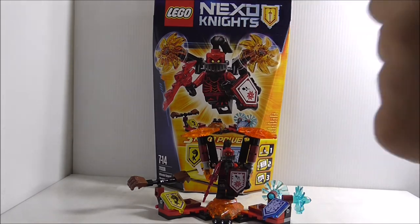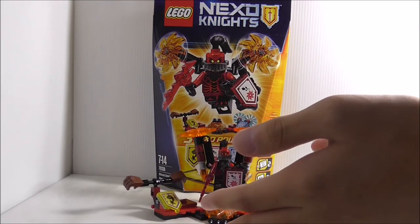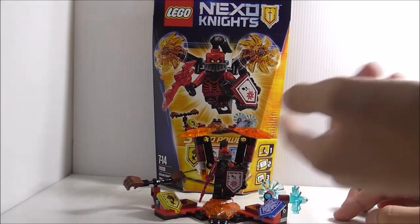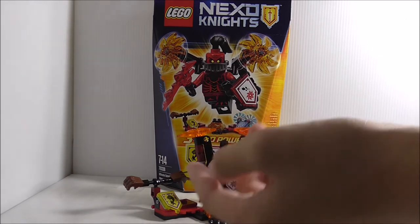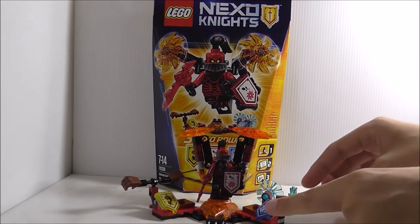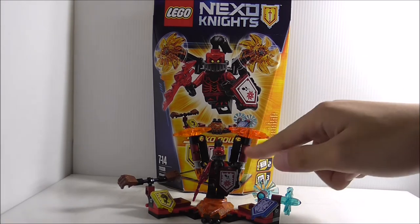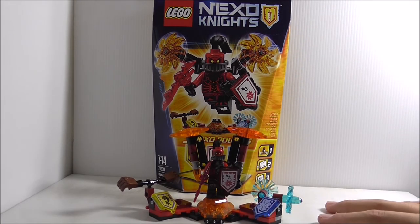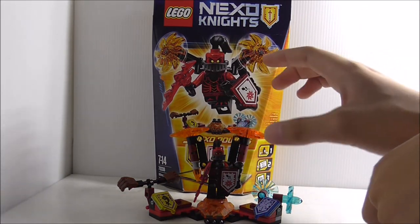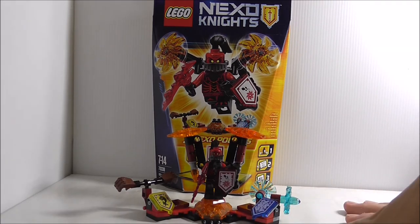Overall conclusion: I think General Magmar is great. The original jetpack build is great and kind of reminds me of the Vulture's jetpack from the new Spider-Man movie, though it doesn't look too similar. The side builds kind of suck, and while I'm okay with the powers, removing one piece removes everything, which is annoying. I'd only get this set for the General Magmar figure and the jetpack build.